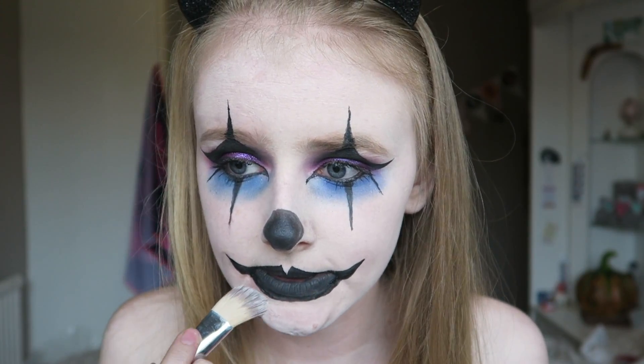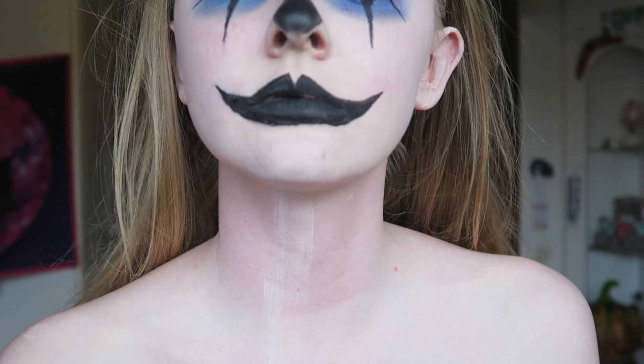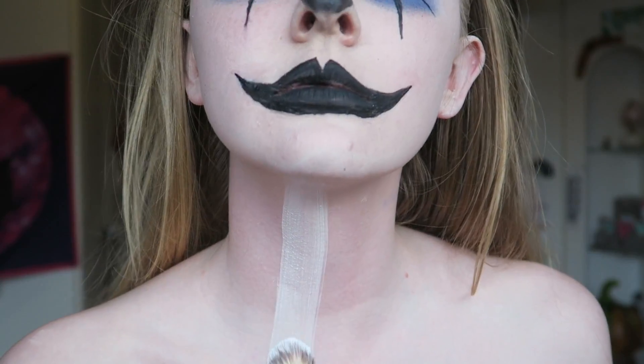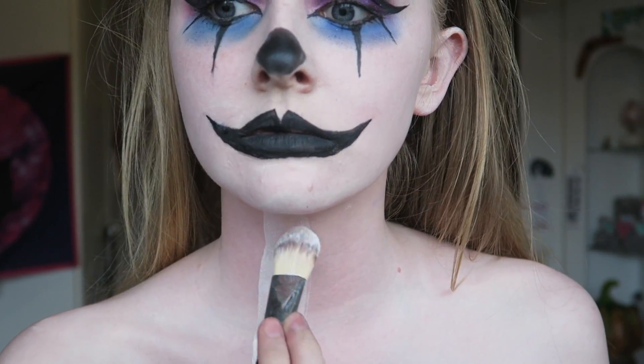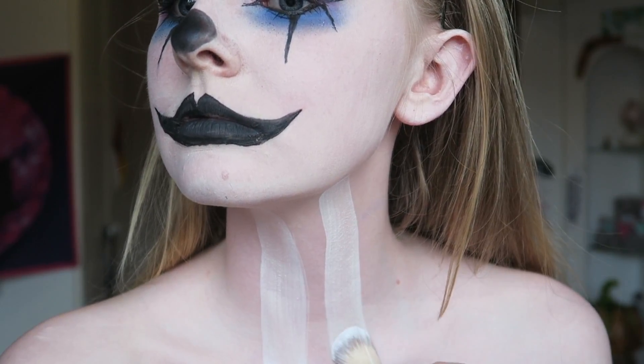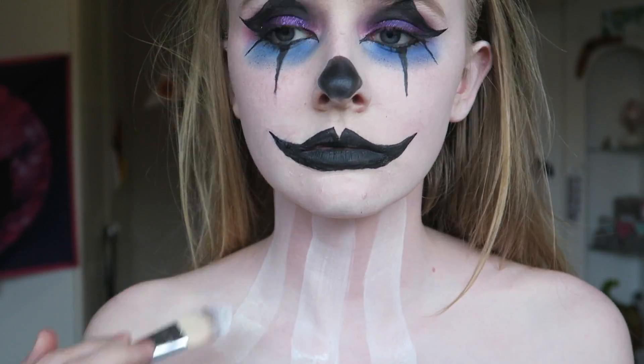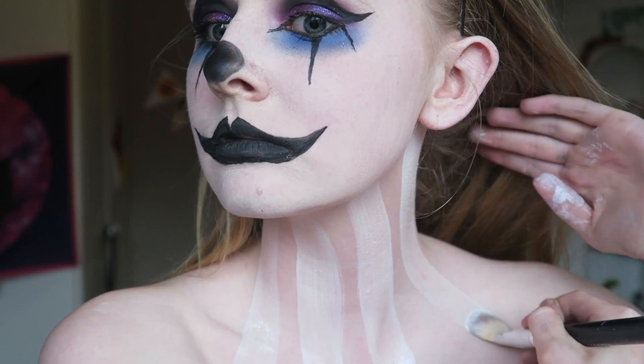I'm now cleaning that up ever so slightly and going over any patches I had to rub off earlier. Then going in with the Snazaroo face paint in white again, we are creating lines down the neck. These do not have to be neat, so don't worry if they go a bit wonky - just draw lines onto your neck.